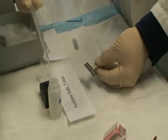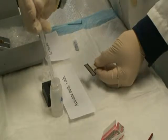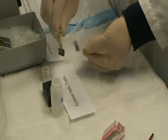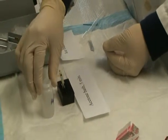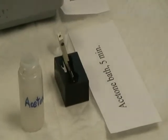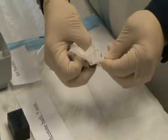Pipette 0.5 mL acetone to the acetone bath. Dip the blade holder into the acetone bath for 5 minutes. Clean up the glue residual with a tissue paper.